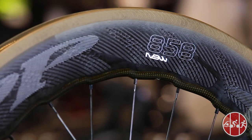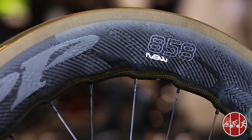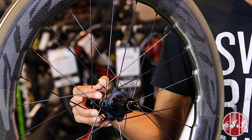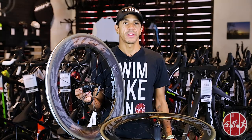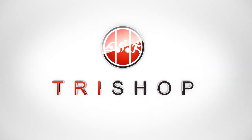The Zipp 858 NSW comes in both a disc brake and rim brake version. If you are looking for a do-everything wheel set that provides both world-class handling and aerodynamics, the Zipp NSW 858 wheelset is a tough one to beat. Zipp NSWs are available here at TriShop or online at TriShop.com.